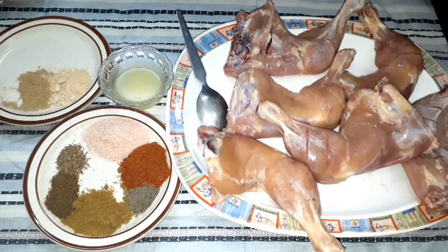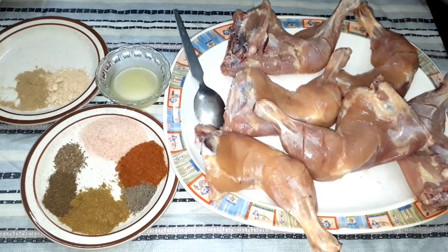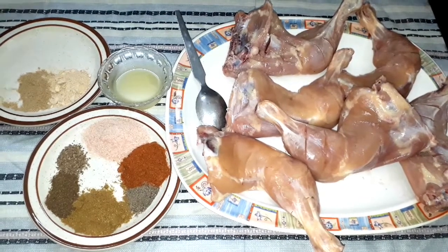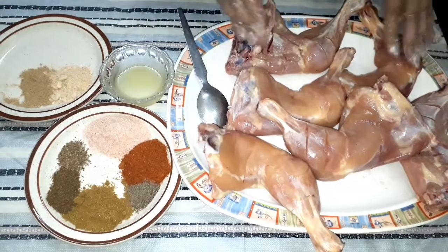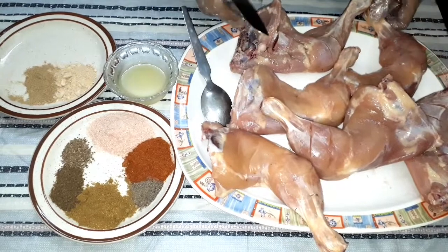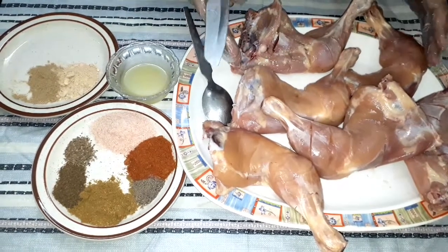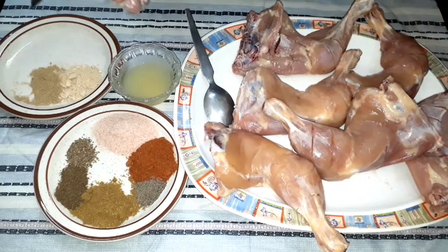Assalamualaikum everyone, it's me Duba Bakkar and you are watching my YouTube channel Empty Art Fusion. In this video I am going to put masala on this chicken under the guidance of my mother. I thought that I have learned this work today so I will share it with you so that you can learn it.